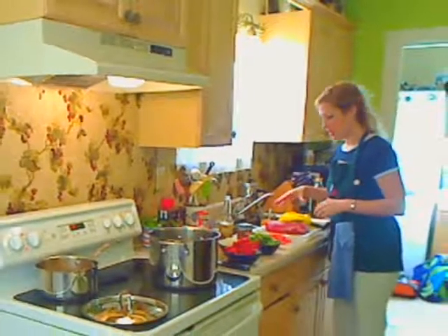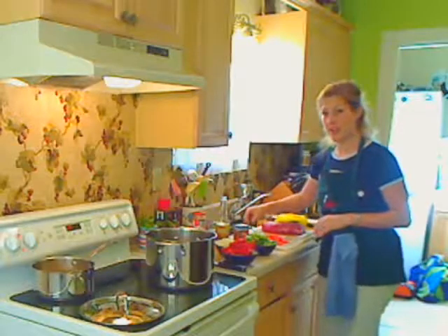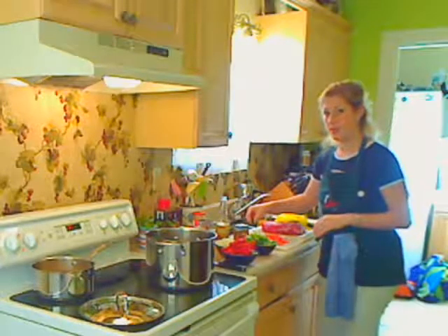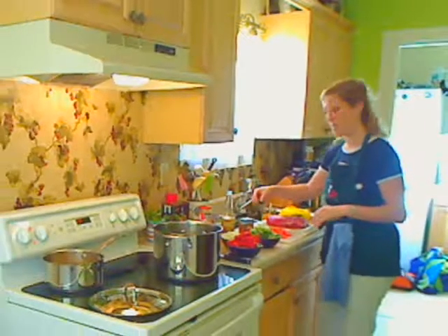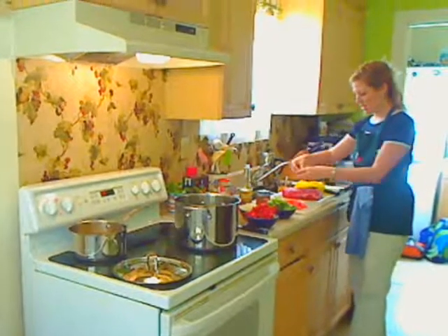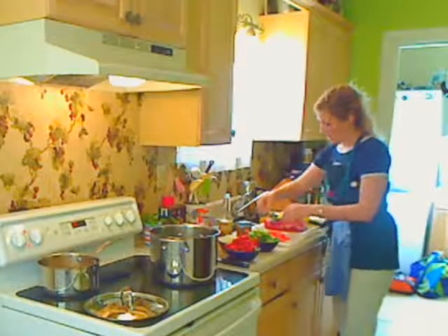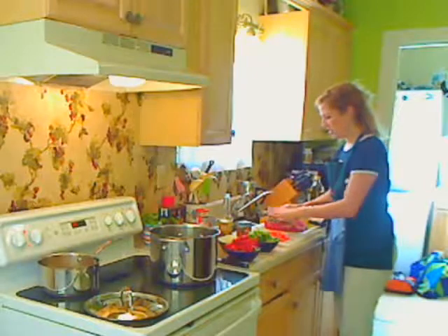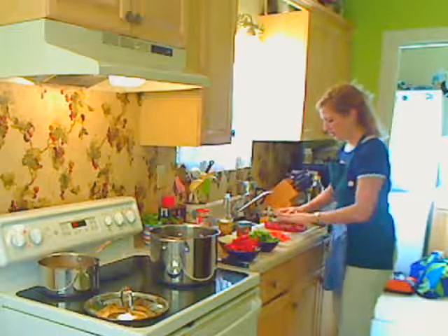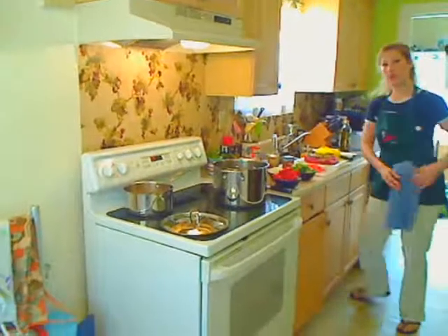This is the chuck roast that Julian brought home that I decided I was going to make Ropa Vieja out of instead of making yet another pot roast, since you guys are pretty sick of seeing me make that. I've chopped up some cilantro here that I'm going to put on my roast. I've already covered it really liberally with some salt and pepper, so I'm just going to cover it with some more herbs, and then we're going to brown it.